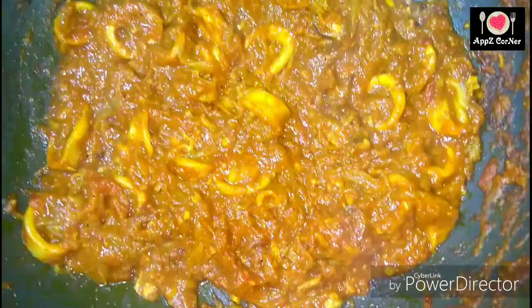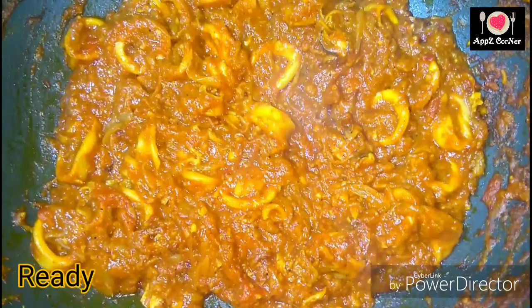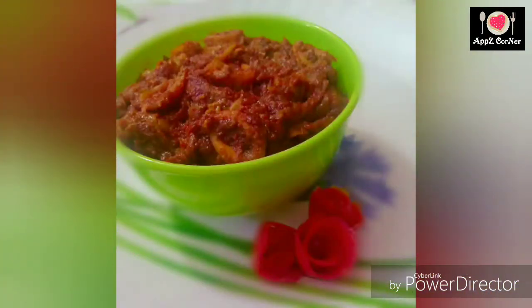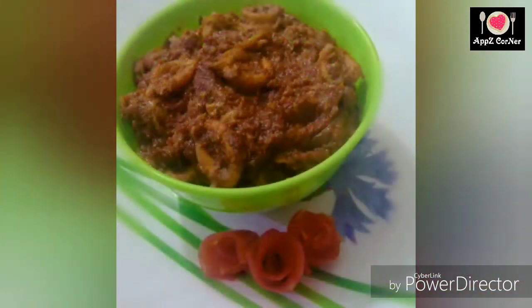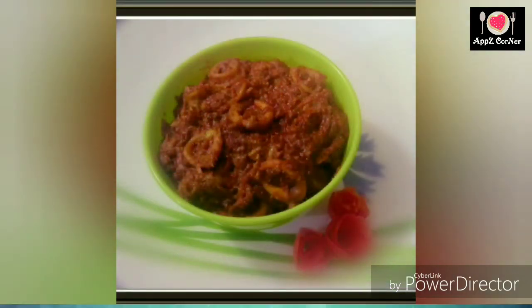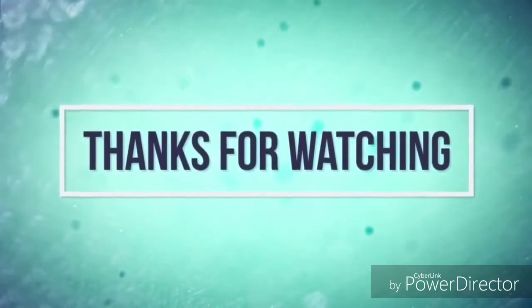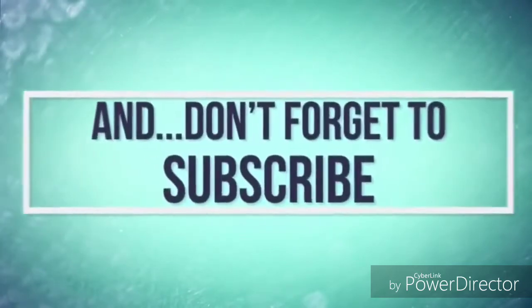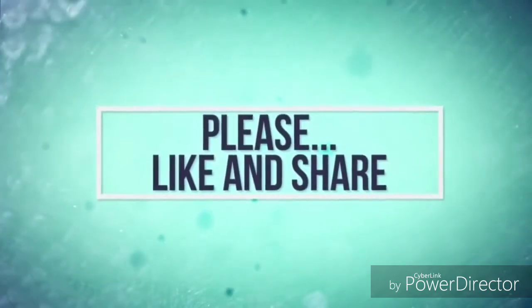Mix it well. Please like this video. We will see you in the next video. Bye bye!